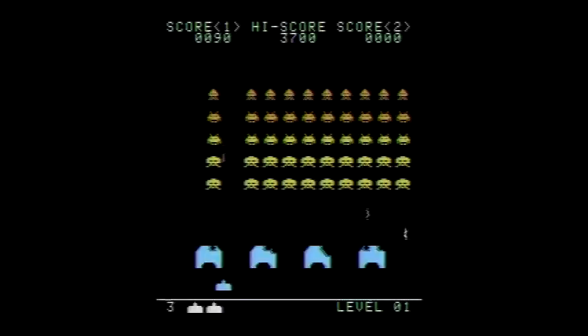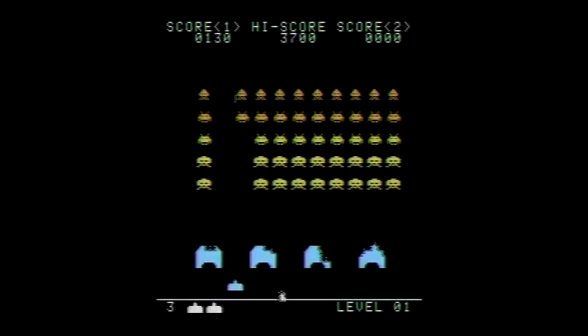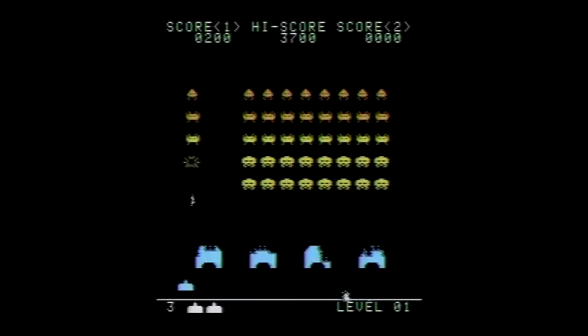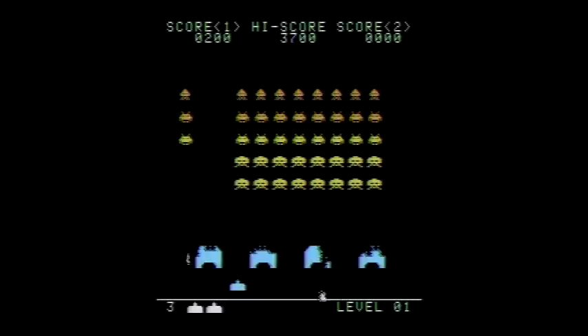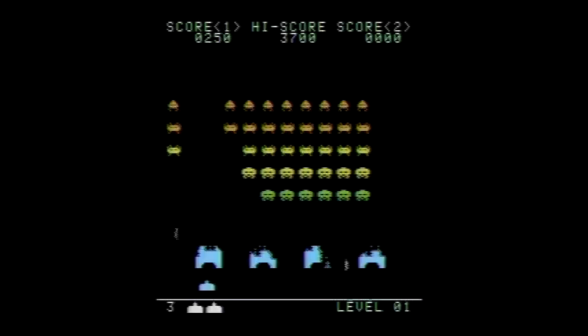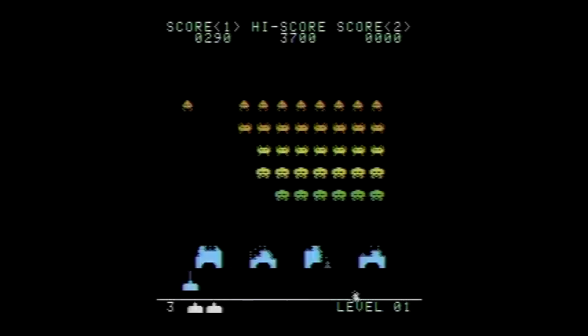The Atari 7800's library contains a good amount of arcade games that, while classic, were already years old by the time they were released for the console — games like Joust, Centipede, Dig Dug, but not Space Invaders. The 7800 had to wait until 2008 for this excellent homebrew version of one of the all-time classic arcade games to be released.